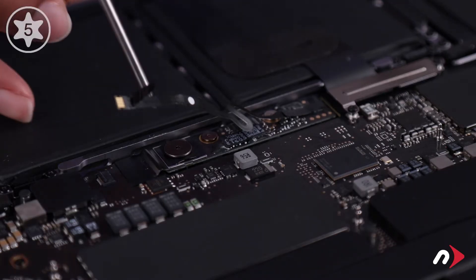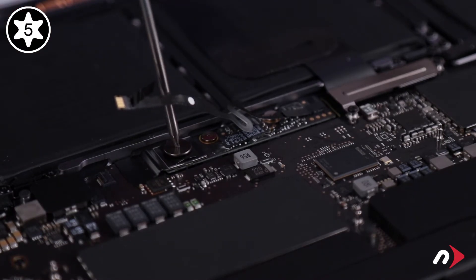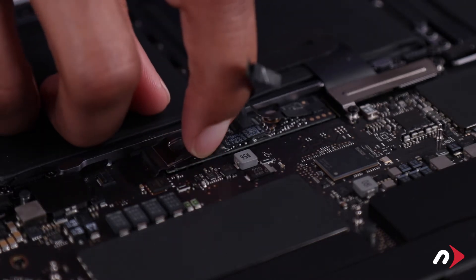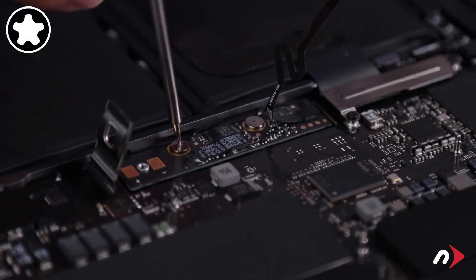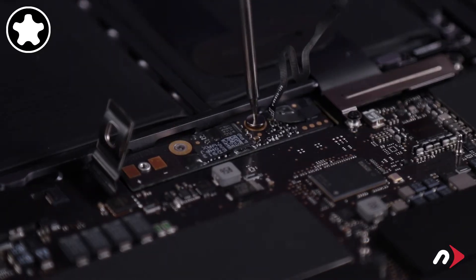You can now remove the large Torx T5 screw that holds the power connection closed. Then lift the metal tab up to completely disconnect power from the battery. Finally, remove these two pentalobe screws that hold the board in place. These screws need the smaller pentalobe driver from your kit rather than the one for the outer cover.